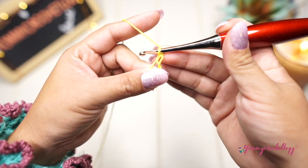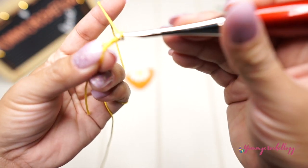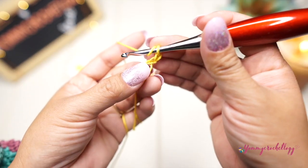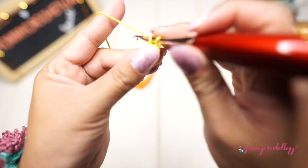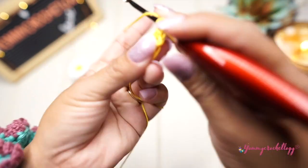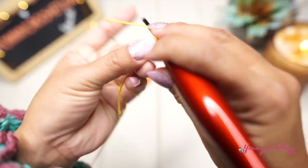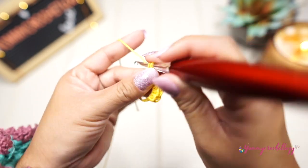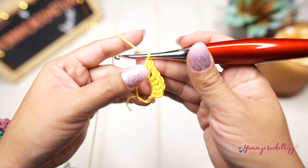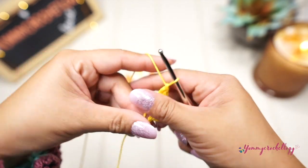Make a magic circle, and inside the circle chain one, two, then make six double crochets into the circle. Your chain of two is considered as a double crochet, so that's seven all in all. You have to hold the tail to close off your magic circle.